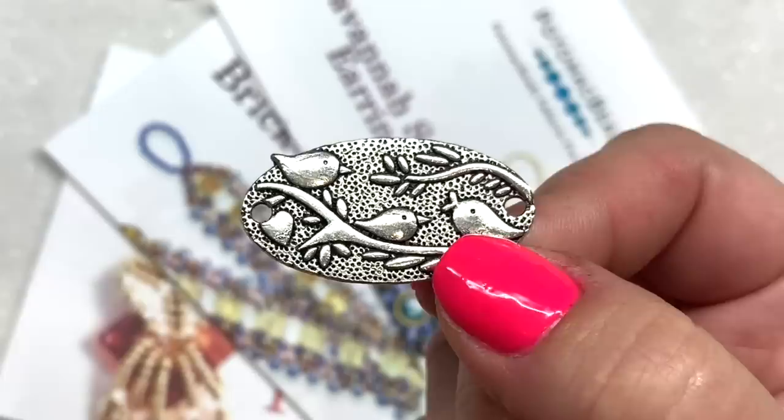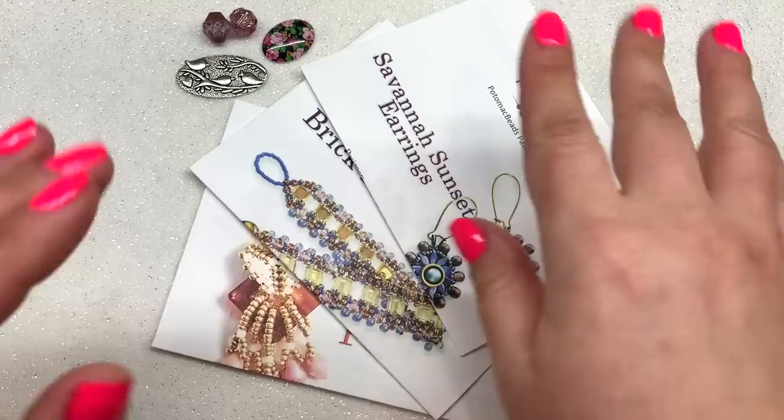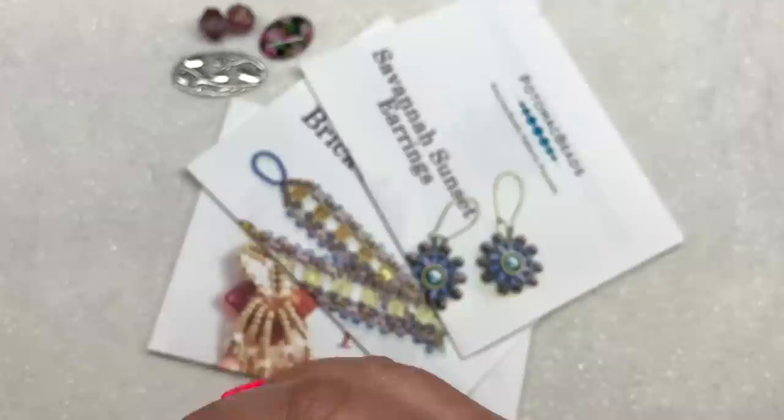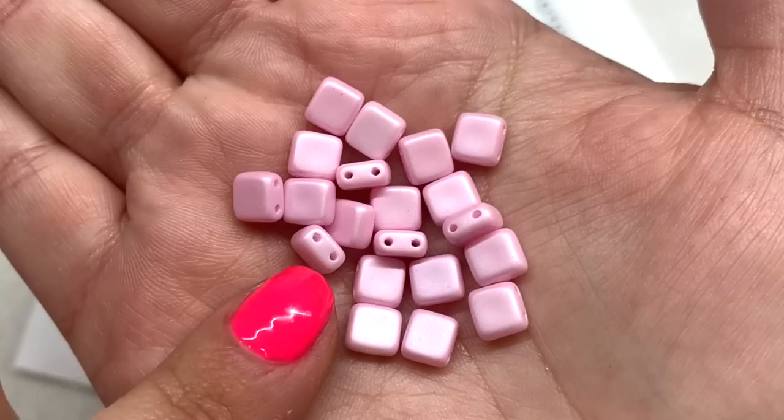Definitely seeing some romantic-themed items here in this month's box, but they could definitely be used any time of the year, which I think is great. Next up we have some Czech glass two-hole tile beads — I love working with these. These are in the six by six millimeter size, a beautiful shade of light cotton candy pink, and you can see how the two holes run parallel through those square beads.